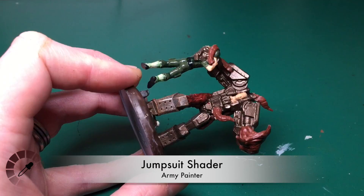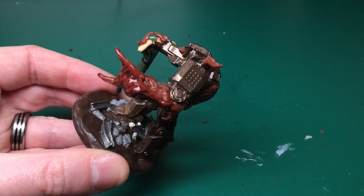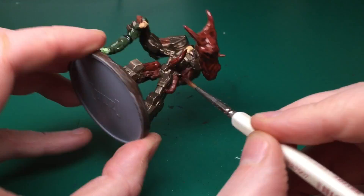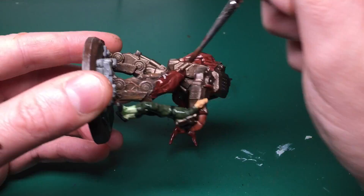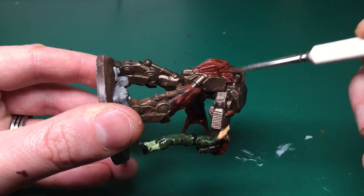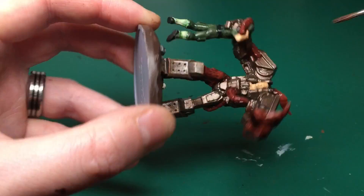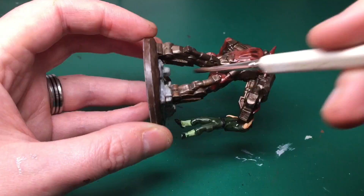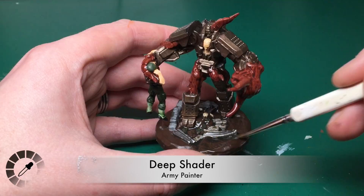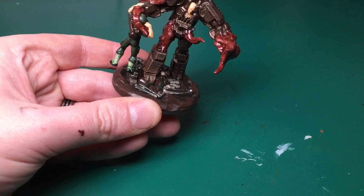Jumpsuit Shader — Army Painter's red shader — is to do all of the alien parts: the massive arm, all those tentacles popping through the metal, and the big lump on the back of the mech. Using these different matching shaders does add time, but it gives a much more realistic shadow and makes highlighting easier — the transition between shade and highlight is less harsh. Deep Shader finishes the shading on the whole of the base.